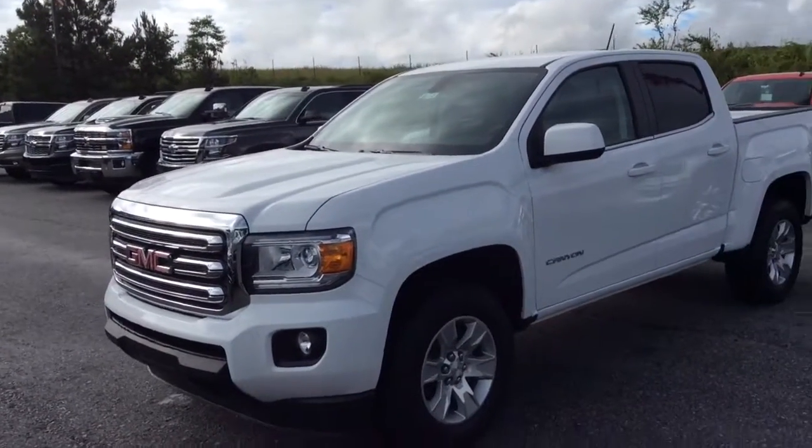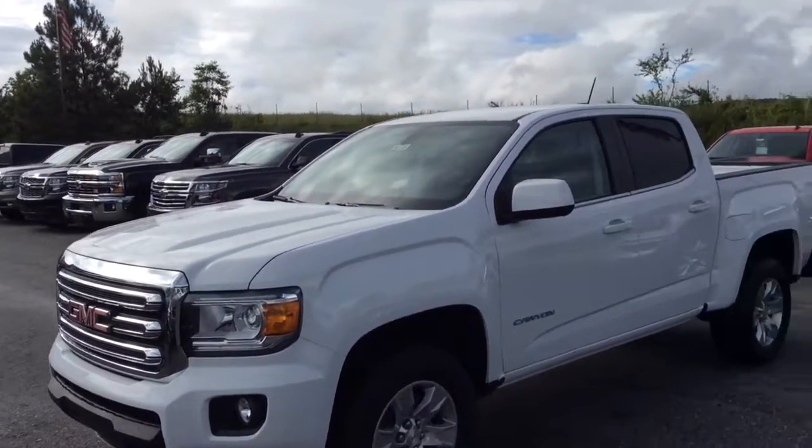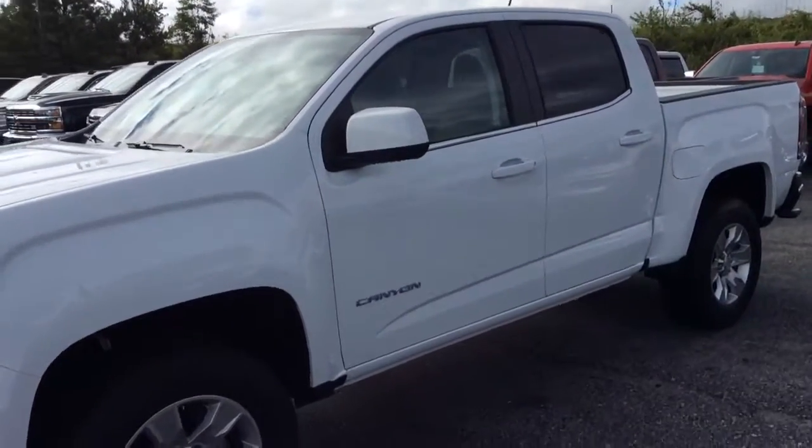Hi, Dan. This is Eric here at General Chevrolet. I'm going to give you a quick walk around this 2017 GMC Canyon. Right here's the SLE trim. As you can see, it's the Summit White here.